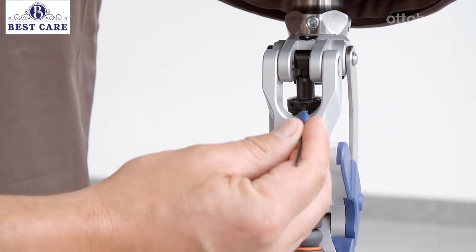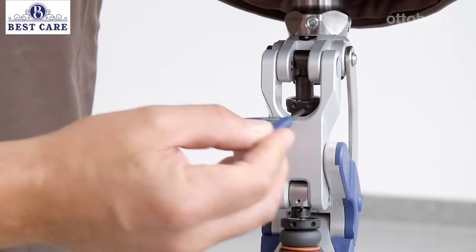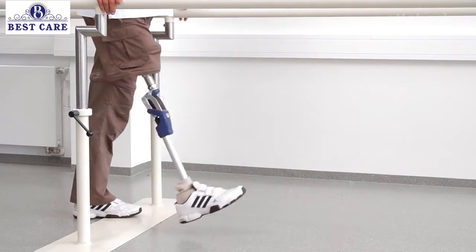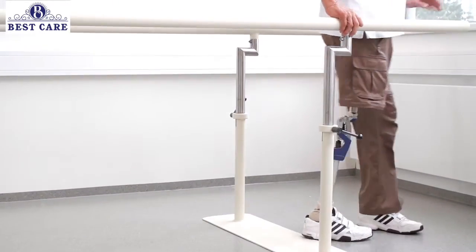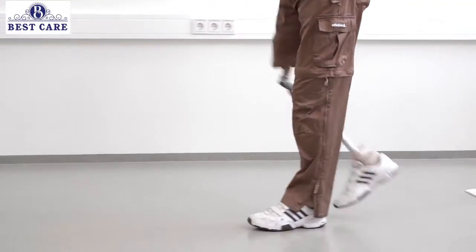During swing phase, the spring effect of the extension assist prevents the knee from flexing too much. The extension assist is adjusted by turning the upper adjustment ring. As shown in the video, a spring tension that is too tight will cause the knee to flex too little, and the shank will swing forward too quickly. This results in a hard extension stop.